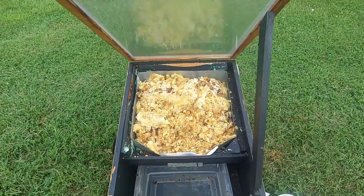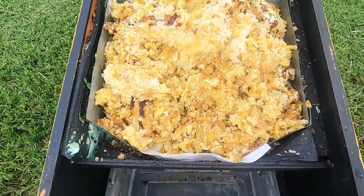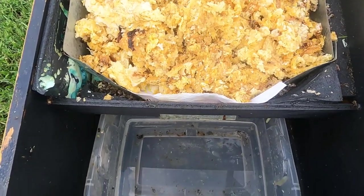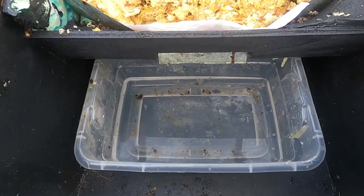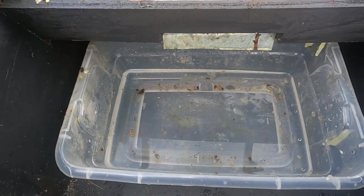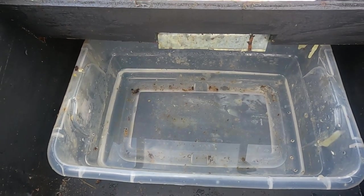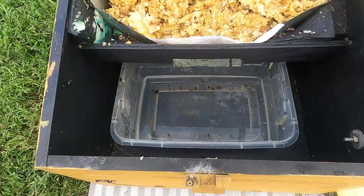Here's a close-up view of the solar wax melter completely loaded up with uncapping wax. The white paper towel is there in the front being used as a filter. Below that in the lower level is the plastic tub filled with about an inch to inch and a half of water. You can see the little silver lip hanging down — the wax will flow through the filter, across that lip, and then drip into the water and cool, turning back into a solid block of wax cappings, hopefully very clean.